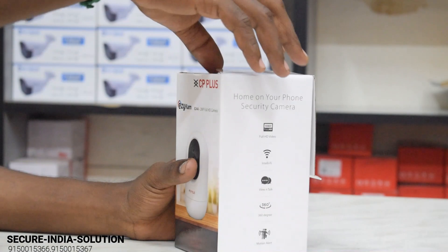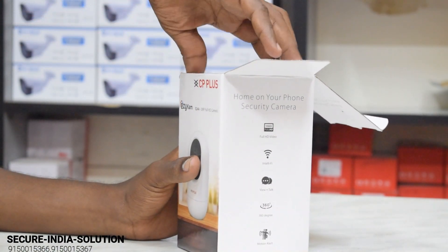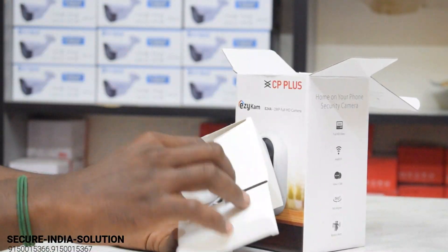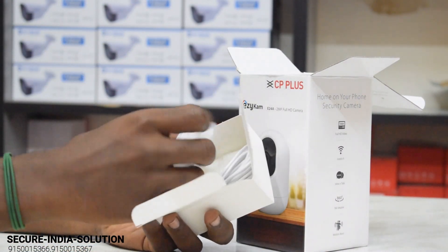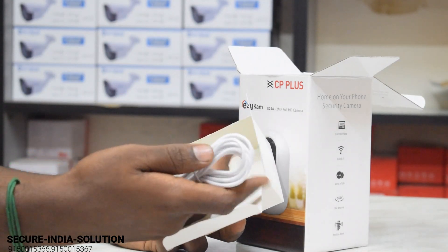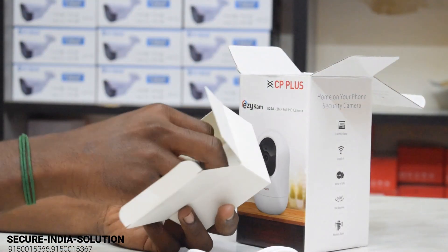This camera has a popular style. In the box we have the box itself, an adapter, a cable (2 meters), and a wall screw.